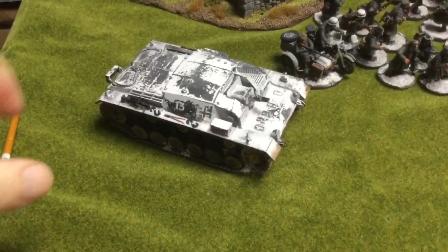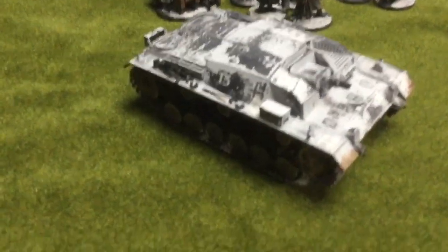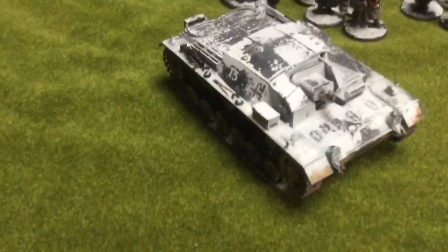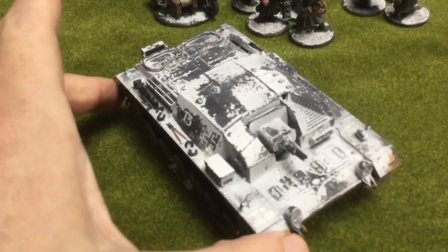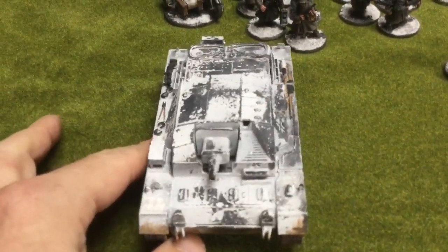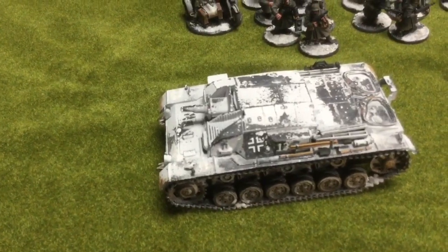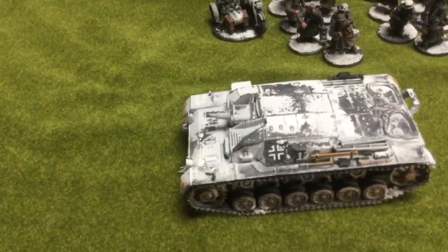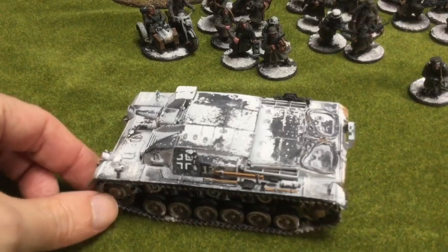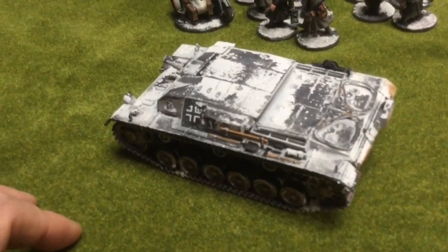Starting off here we've got a Stug — this is the early one, I think this is a B or an A. It's a Tamiya kit, it's a 1/48, lucky number 13 as you can see. I did the hairspray technique for the winter camo — basically I finished the tank, did everything I needed to do on it, coated it with hairspray. After that dried for a day or so, I hit it with the airbrush and did some white on it. Then I went back over it with warm water and a toothbrush and scrubbed that white paint right off, and it gives this appearance of haphazard winter camo that you see sometimes in photos from World War II.